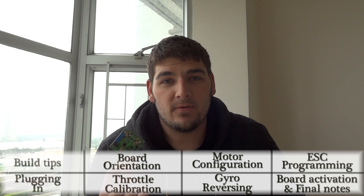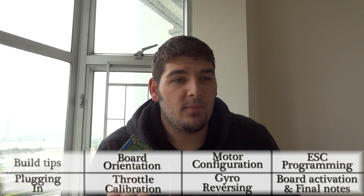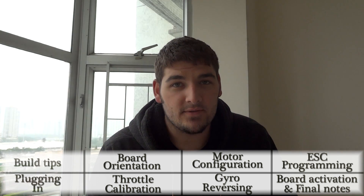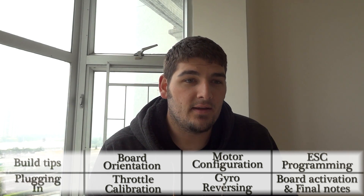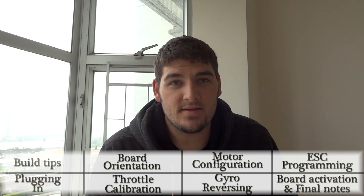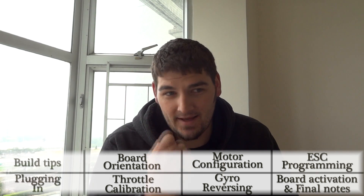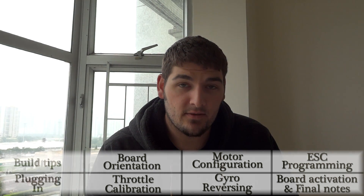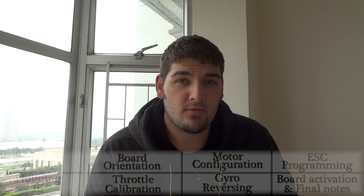This is the board I would recommend for your first, especially. There are a lot of other options for control boards, but the KK multi-board is really sort of the simplest and the cheapest by far, the easiest to set up, and actually works really, really well for the price. So stay tuned, and hopefully this will take you through all the steps that you need to get your quad running.